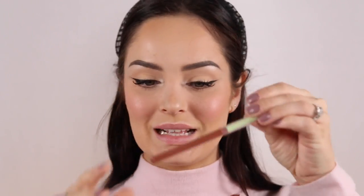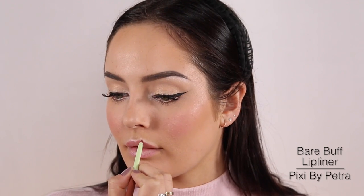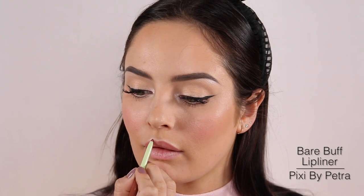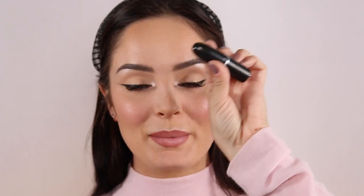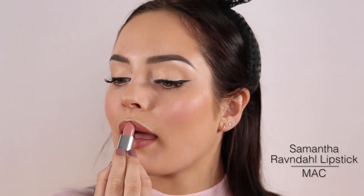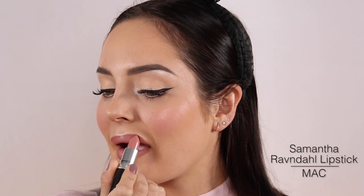Lip liner — I'm going to use the Bare Buff Lip Liner from Pixi. That is a beautiful lip liner. For lipstick, I'm going to take Samantha's Lipstick from MAC — first time trying it. It's the perfect shade — a pinky nude. Bright lips look great with glasses, but I'm not going to do that because this is an everyday look.